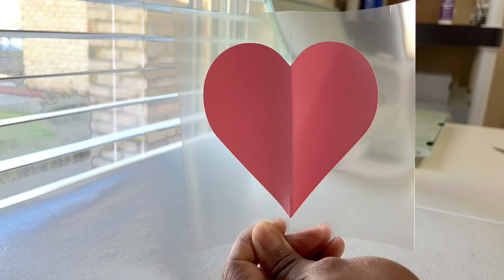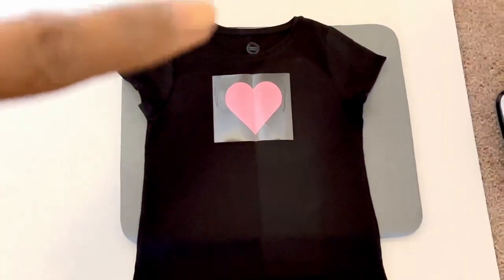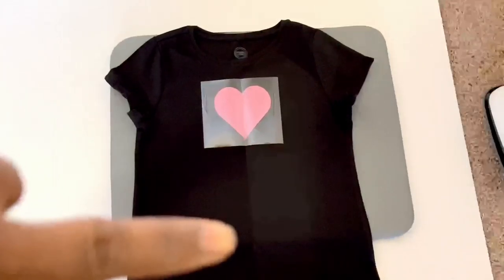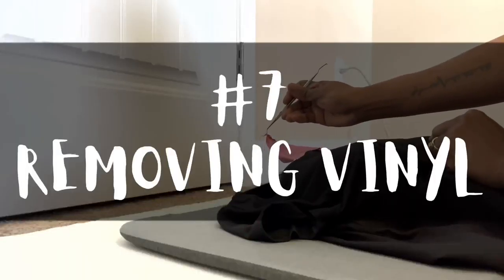Number six: centering your image on shirts. This is the easiest way to ensure that your image is smack dead in the middle of your shirt. Fold your image in half, and then fold your shirt in half. Once you line up the creases of the image and the shirt, your image will be perfectly in the center.